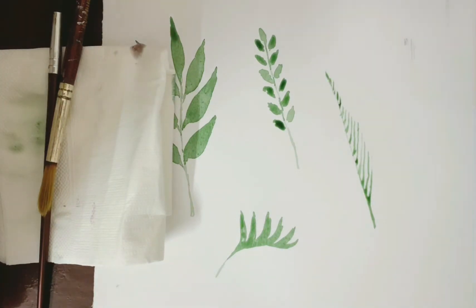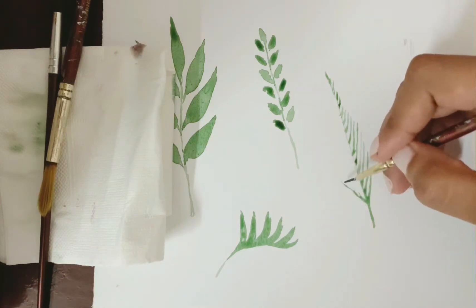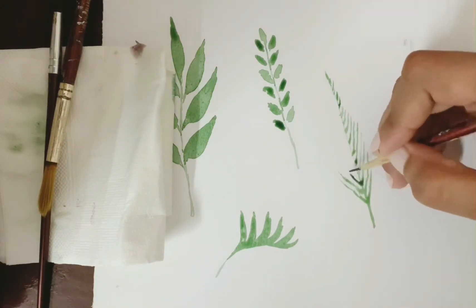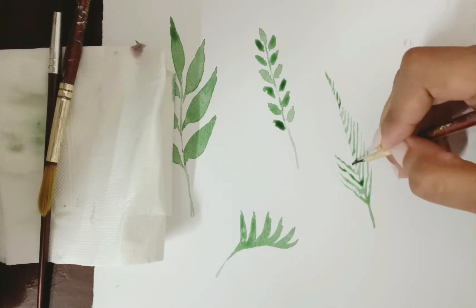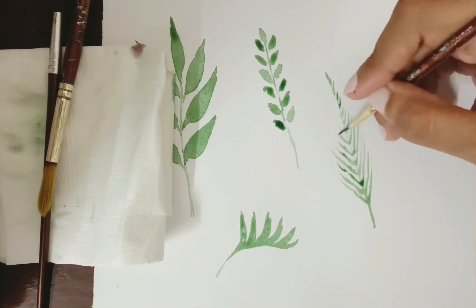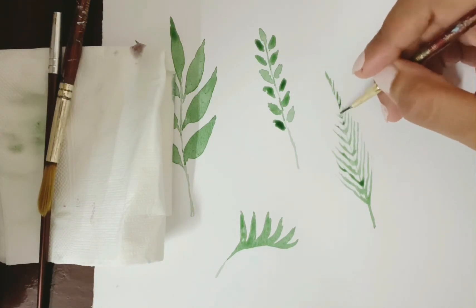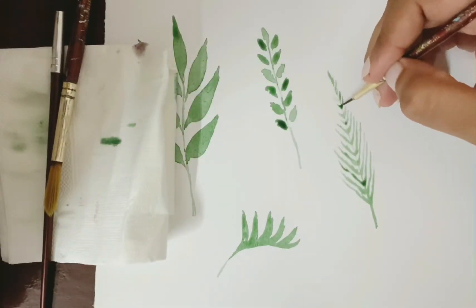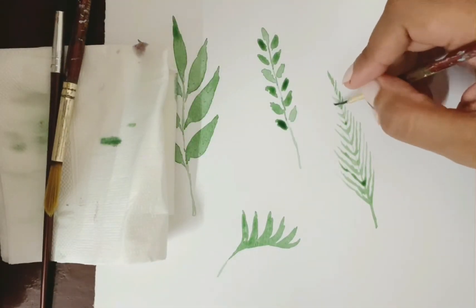These lines don't have to look very precise or made with a lot of concentration — they have to be light and random in order to give a more natural look to the leaf. You can even switch up the colors here.